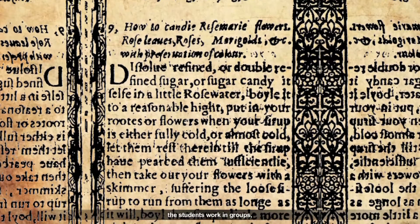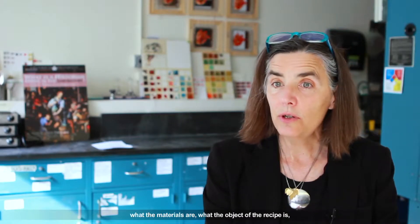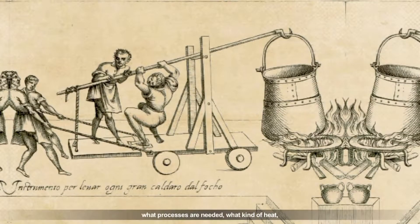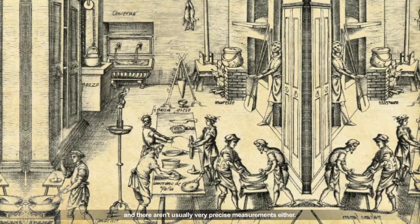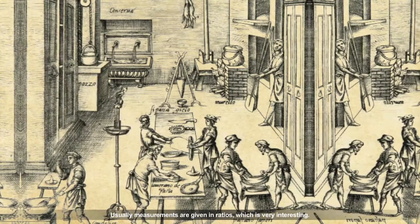The students work in groups, and we ask them to decipher the recipe: what the materials are, what the object of the recipe is, what processes are needed, what kind of heat. There aren't usually very precise measurements either — measurements are usually given in ratios, which is very interesting.